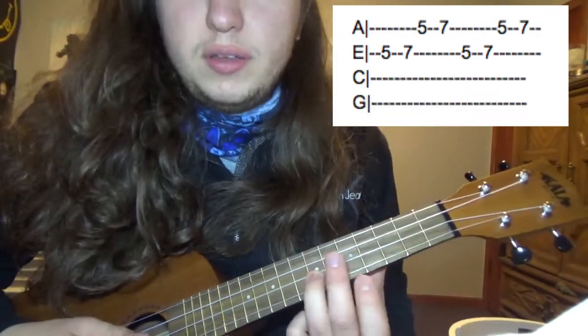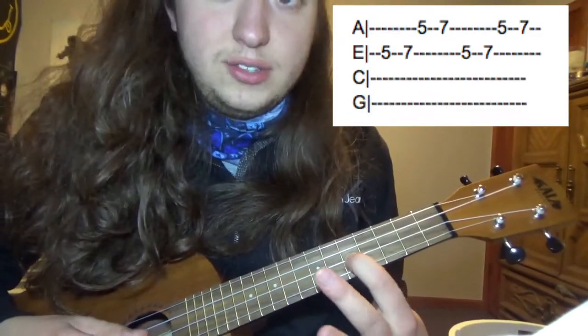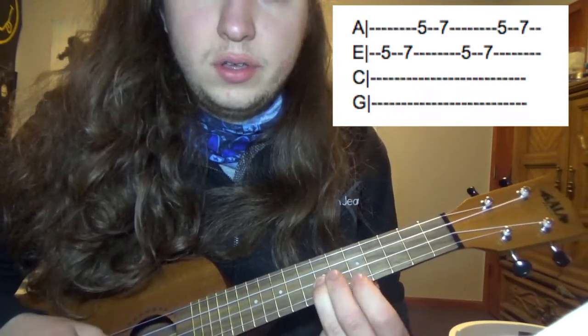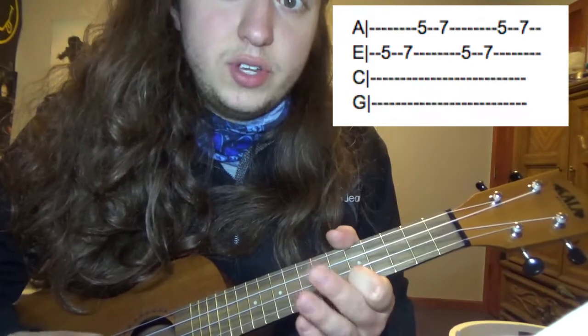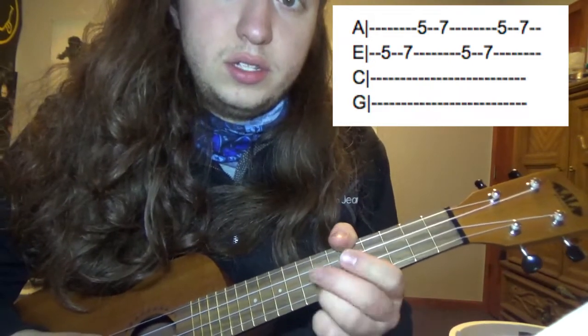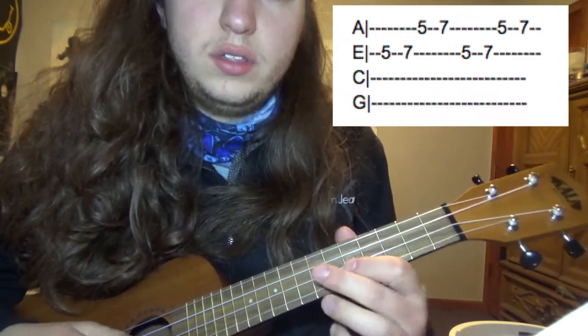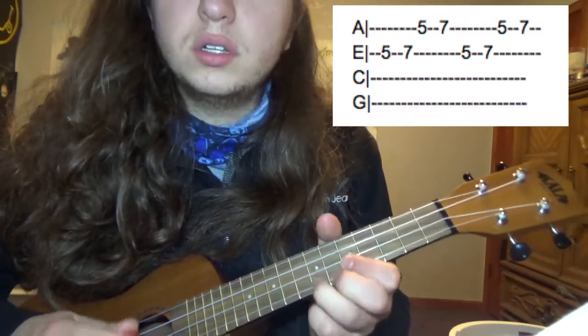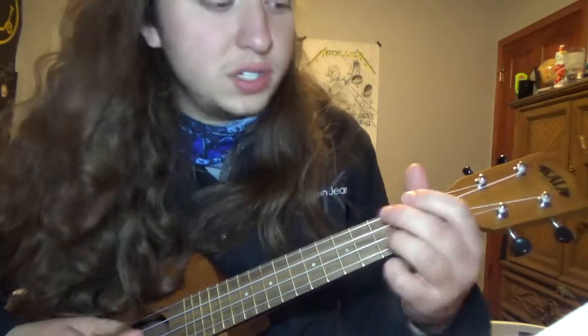After that, you're going to go 5th fret E string, 7th fret E string, 5th fret A string, and 7th fret A string. That should sound like this, and you're going to do that twice. So the main riff should sound like this.